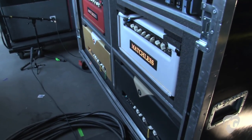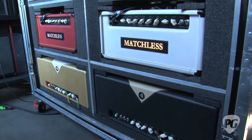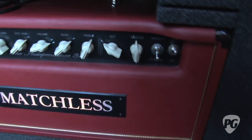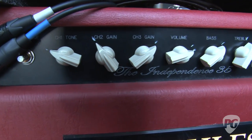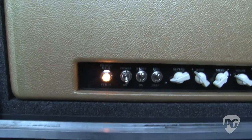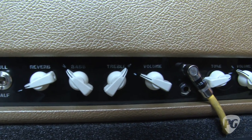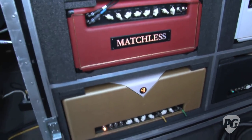We have the two heads here - the Matchless and the Divided by 13. What's cool is we have them wired in to have backups, so if either amp fails we can instantly switch over with no disruption. That's only happened once when we blew a tube. The Matchless has three different channels which can be handy when I switch to lead.